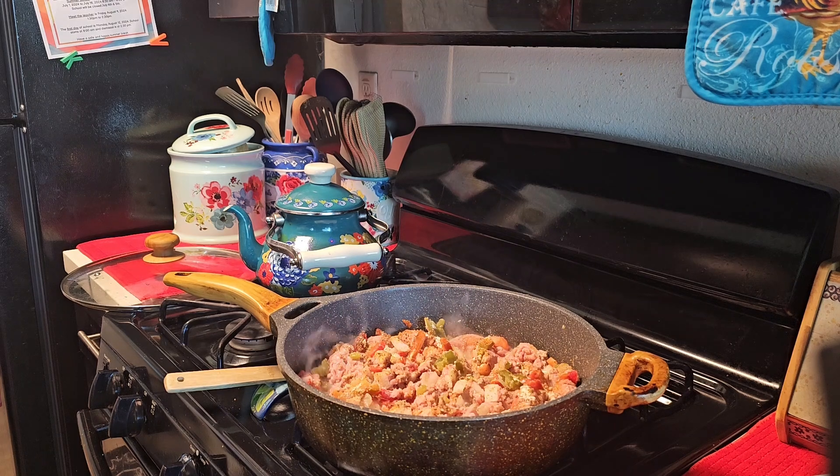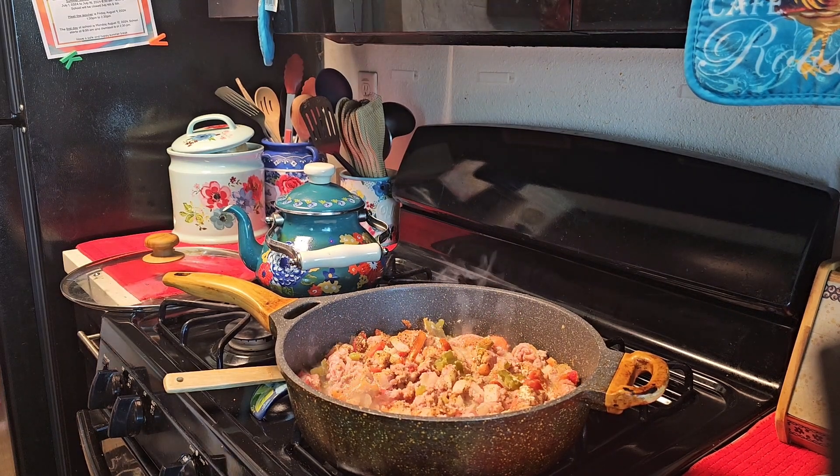We're going to brown up this ground turkey and come back for the next stage, which is building the lasagna. You're going to need ricotta cheese, provolone cheese, parmesan cheese, and mozzarella. You don't have to buy the cheeses separately — you can buy them in pre-packaged blends to save money.